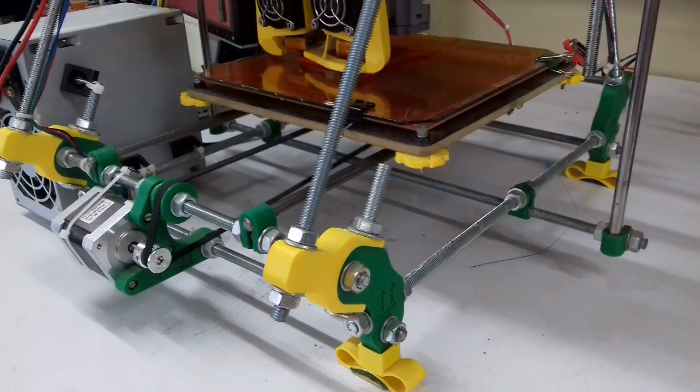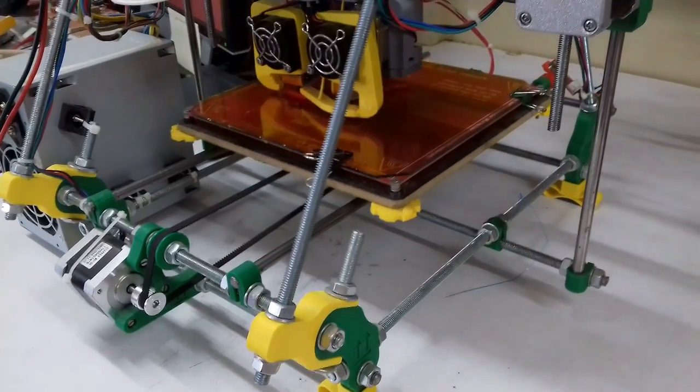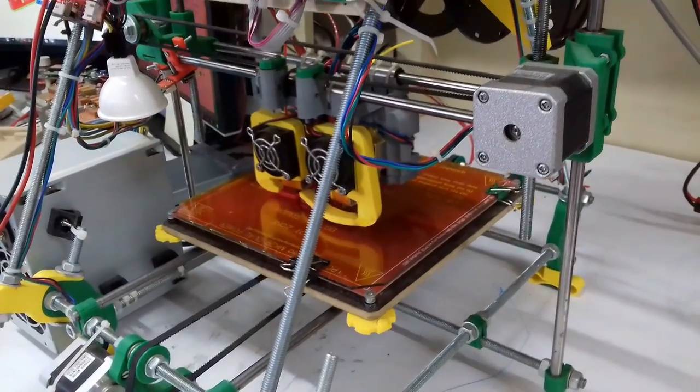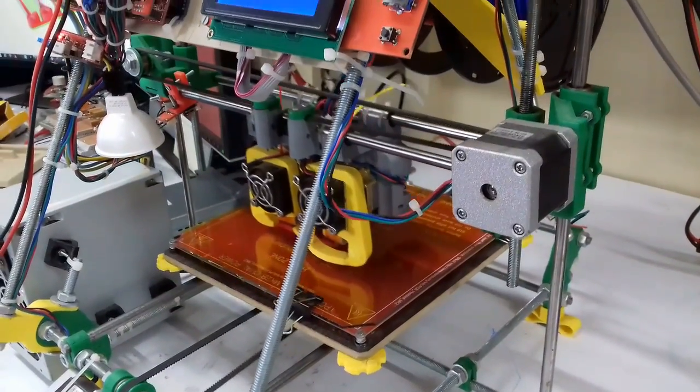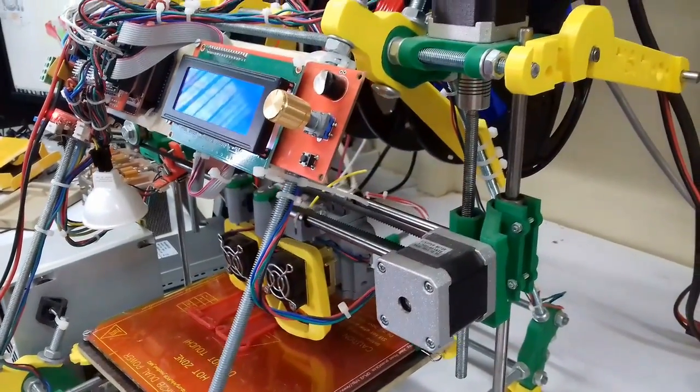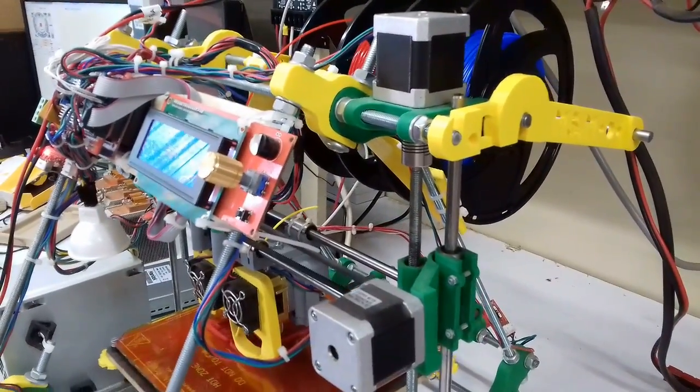The best way and the cheapest way to start is to go for a Mendel or a Prusa printer, in my opinion. They are certainly not the best types of printers on the market, but they surely offer the best price-to-quality ratio.